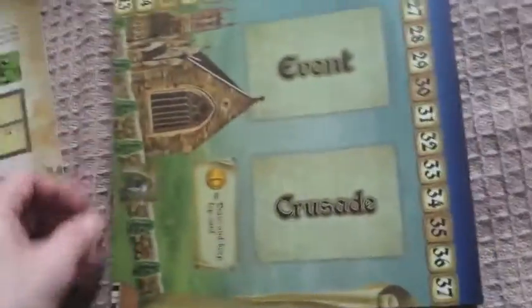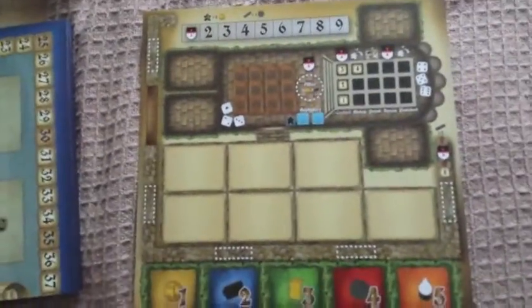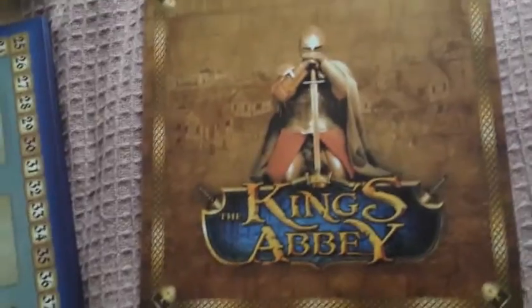The cards are not too thick, not too thin. Then you've got the board itself — nice finish to the board, reasonable thickness, overall excellent. Then you've got the player boards, which are quite thin but have a nice finish to them with nice art on the back.